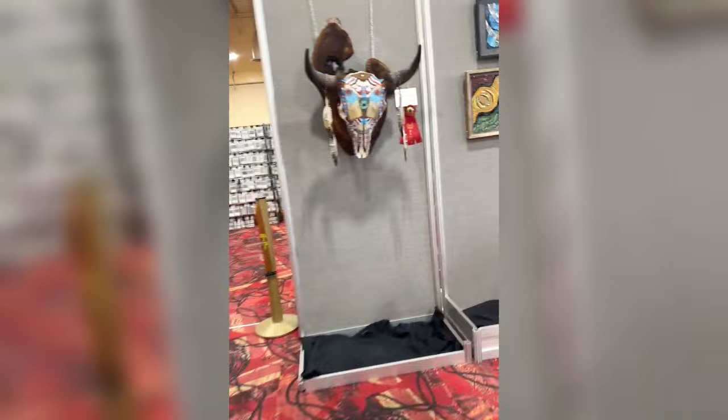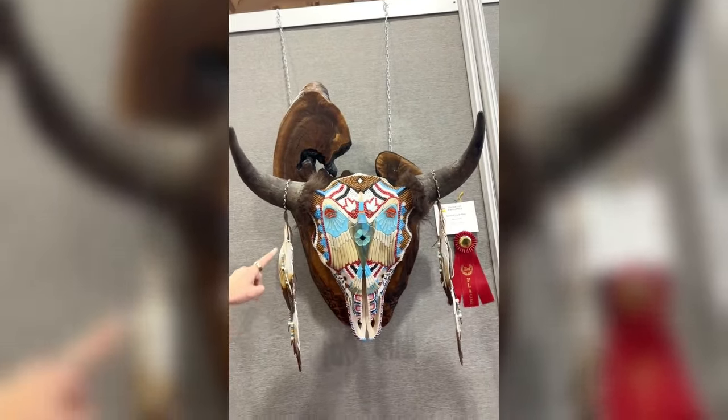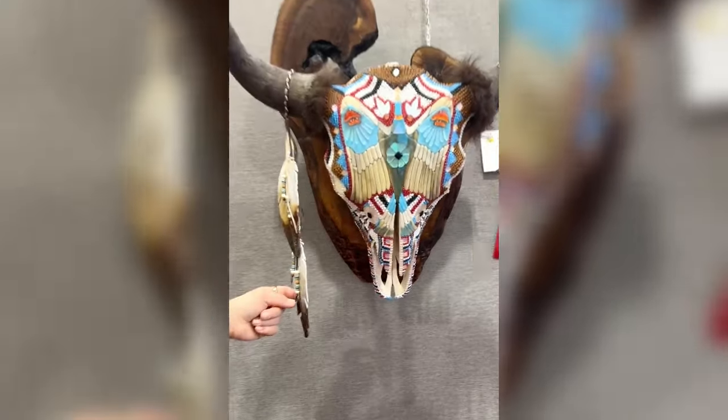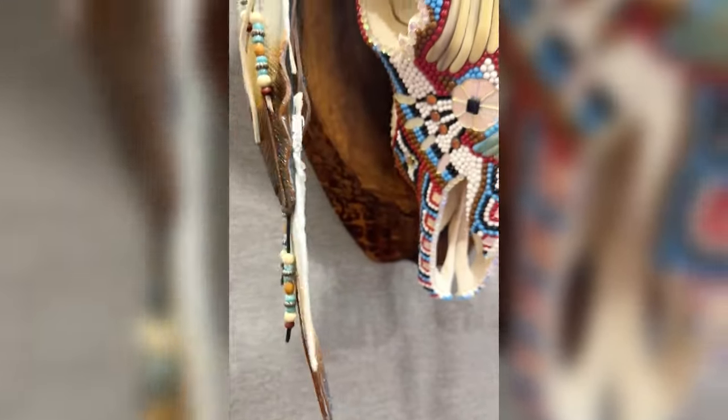On the way out I'll show you guys this piece because I just think it's extraordinary, isn't it amazing? And look - the feathers are all glass as well. So that's just extraordinary.